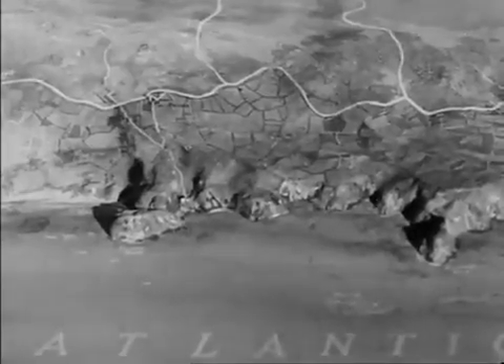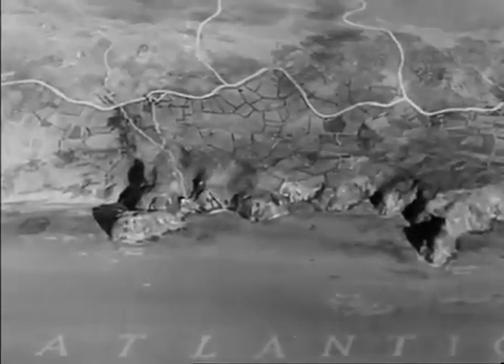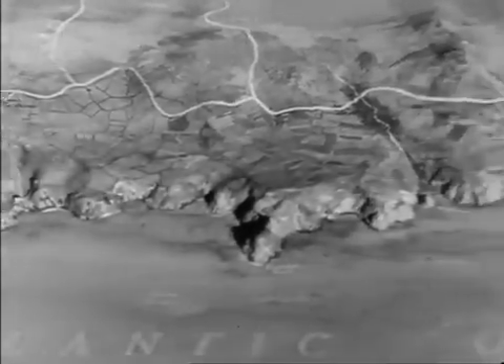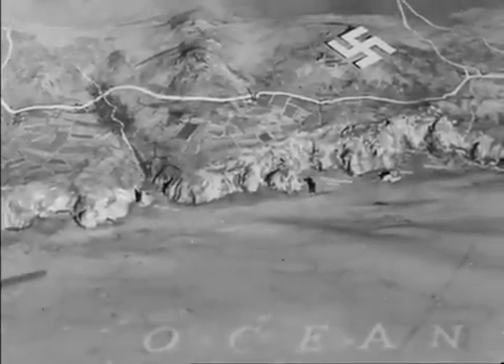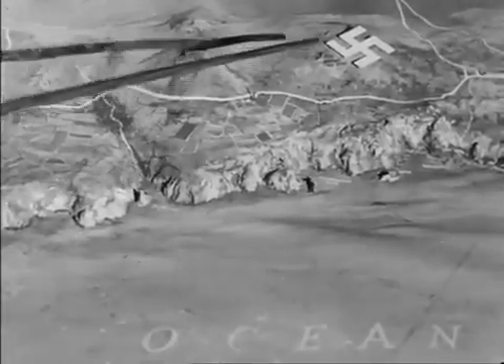Here is a stretch of the Cornish coast exposed to the Atlantic swell. A practicable beach and beach exit exist here but it is heavily defended and mined. Further west a light force might land in this cove, which is defended by a few machine guns. Beyond is a stretch of barren cliff, inland from which is a small coast defense battery.